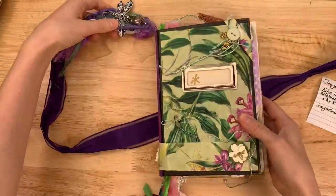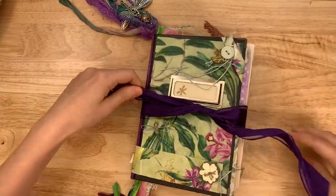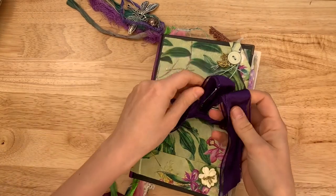That cover though — so pretty. Two signatures, 176 pages for Dragonfly Dance.